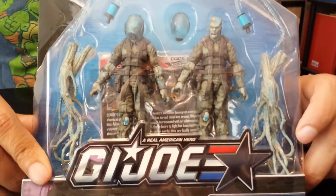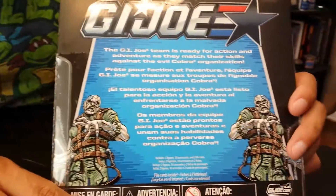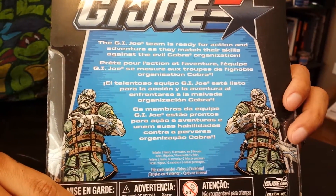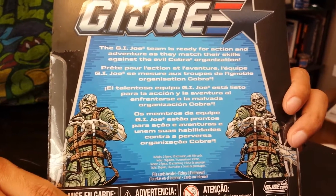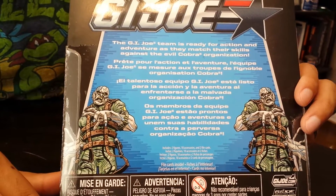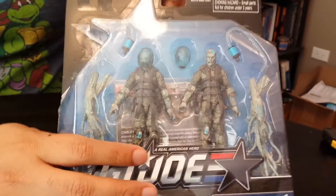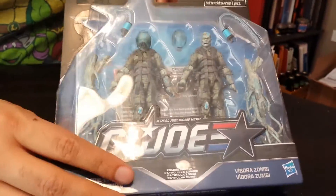They don't even have the 50th anniversary logo on there — I guess after two years they'll take that off. But on the back there's a new little blurb, just a generic one about Joes fighting Cobras, some new artwork for the zombies, which is pretty cool. They just kind of inverted it for both sides, with a little Snake Eyes at the top, though I think he's always been there.